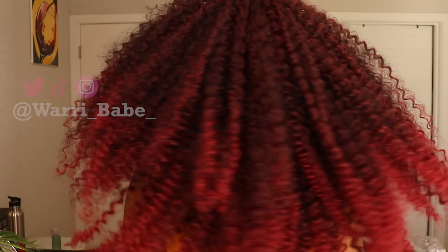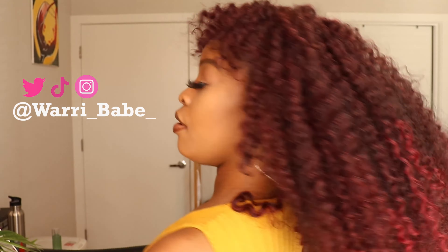Today I'm going to be showing you guys how I did this crochet hairstyle on me. It's so bomb — I just feel like I haven't done full hair in a while, so this was just like yes. If you'd like to watch how I got this hair done, continue watching.